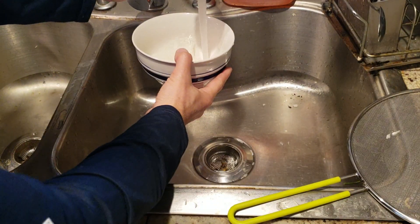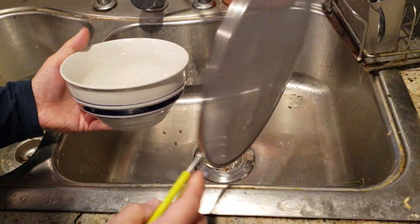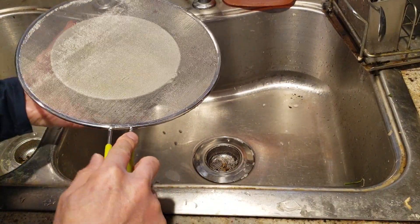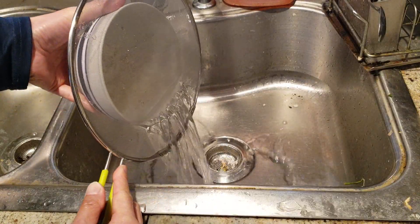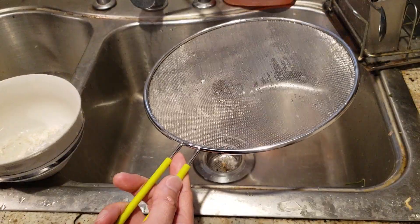Check this out — your grease splatter screen not only acts as that, but it also doubles as a strainer for cleaning your favorite grains such as rice, or for sifting flour for baking.